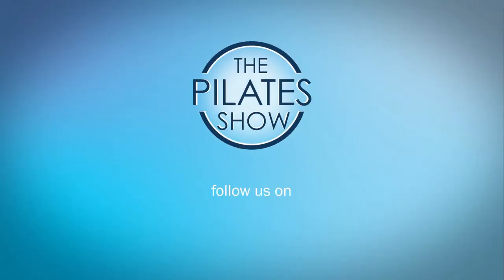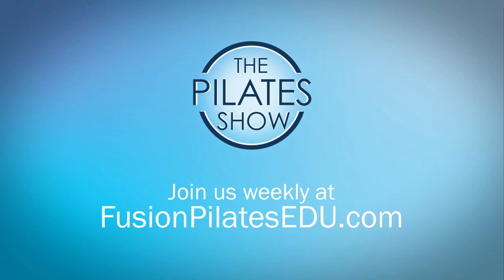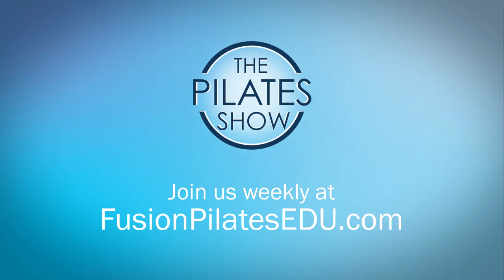That's it for today. If you have a different take on today's subject or if there's anything you'd like to see covered in an upcoming episode, we'd love to hear from you. Comment below on Facebook, Twitter, or in the forum at FusionPilatesEDU.com. See you next time and never stop learning!